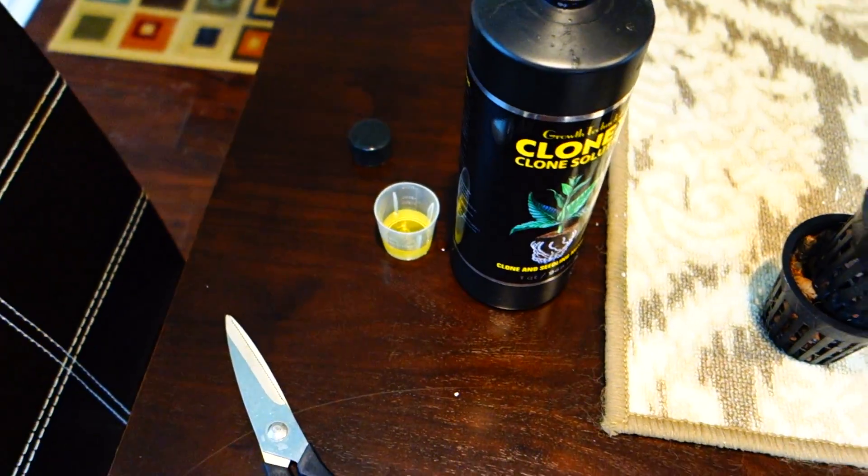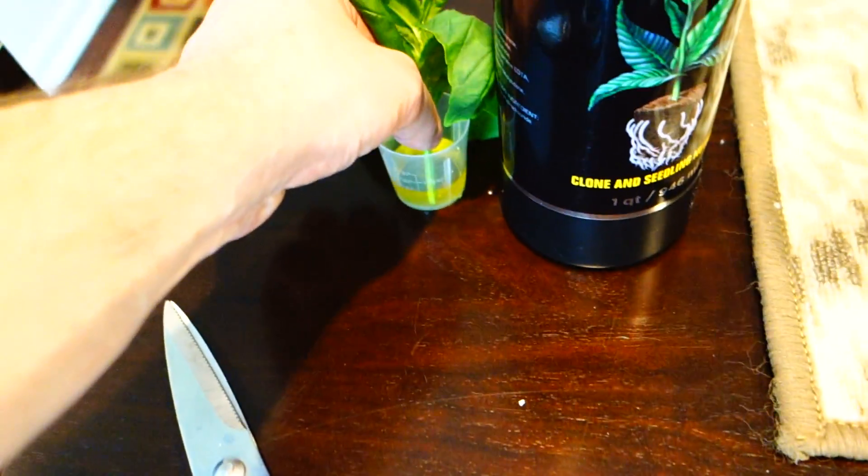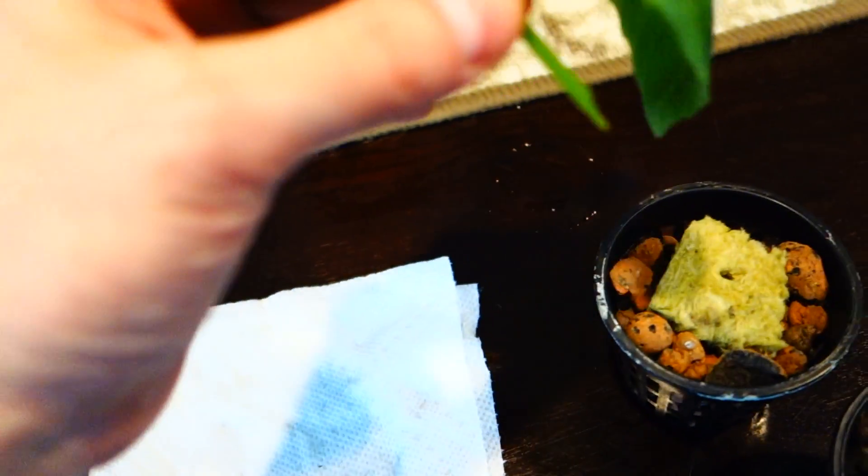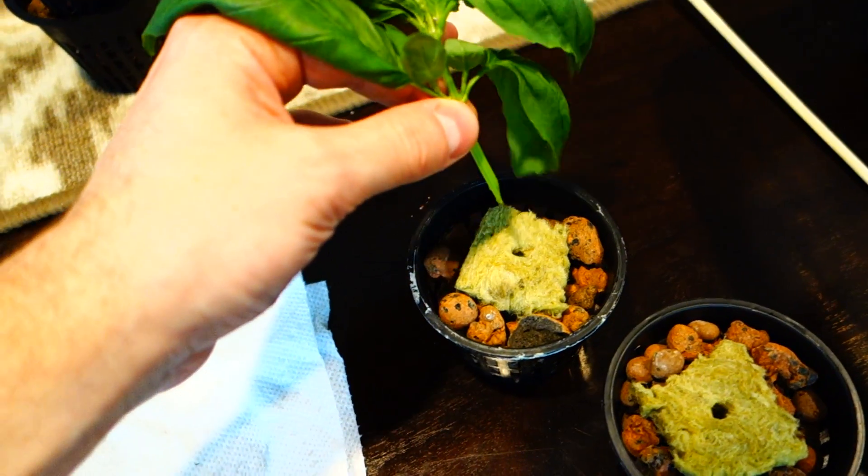Second, you're going to need your Clonex. What you're going to want to do is take this, dip it right into the Clonex solution just like that. This will provide the nutrients necessary right before you stick it in here.